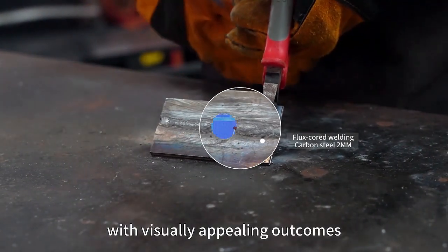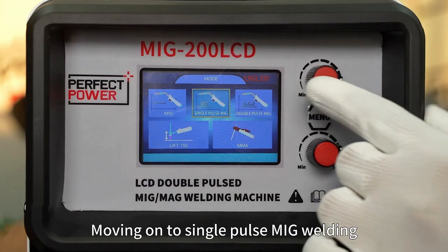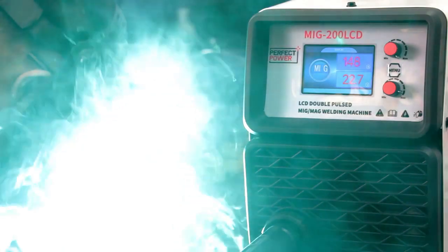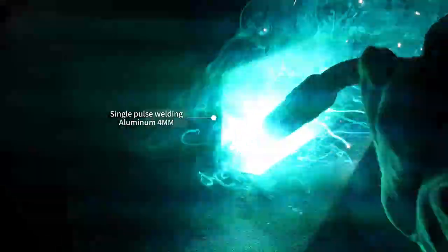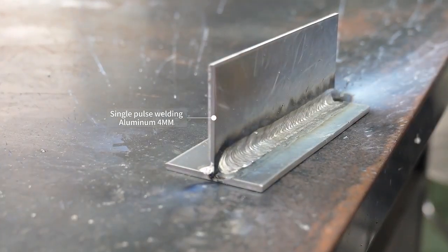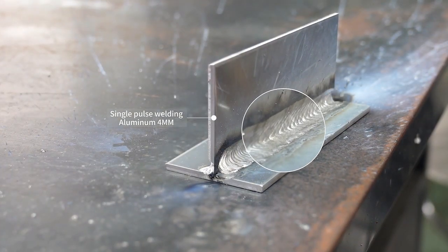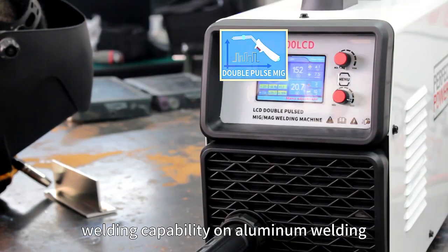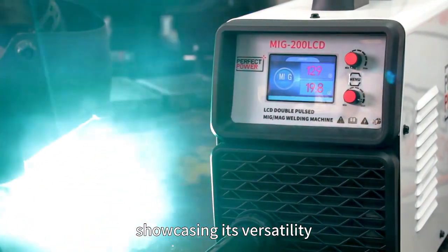Moving on to single pulse MIG welding, the machine produces neat and orderly weld seams. Next, we explore its double pulse MIG welding capability on aluminum welding, showcasing the machine's versatility.